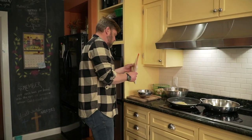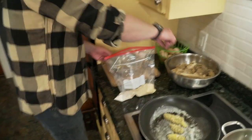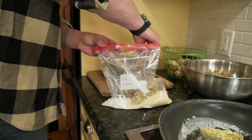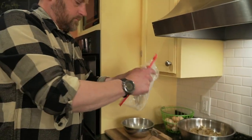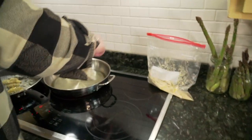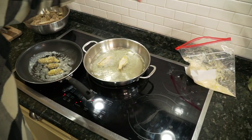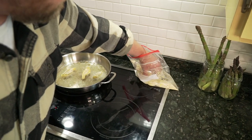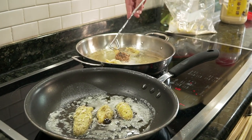Mix that up, and same thing — throw those in there, zip it up and shake it up. Shake them off real good, throw them in. These are an amazing little treat. Oh, I can smell it — amazing. Look at that, those are cooking fast.